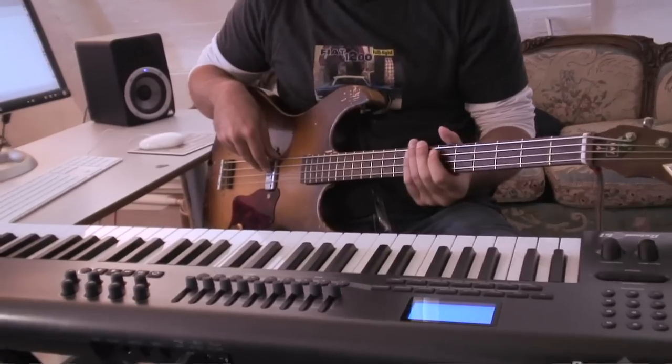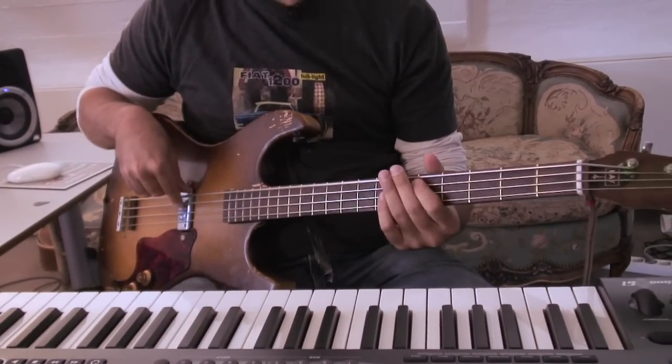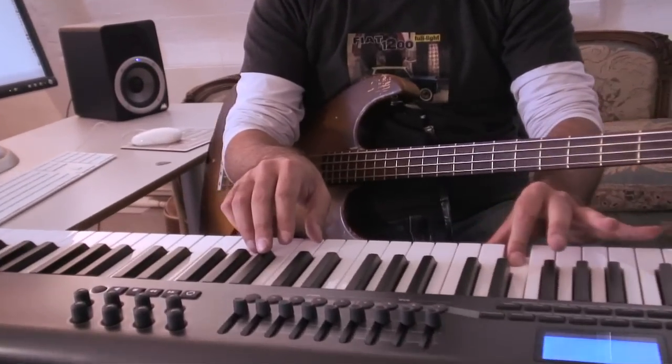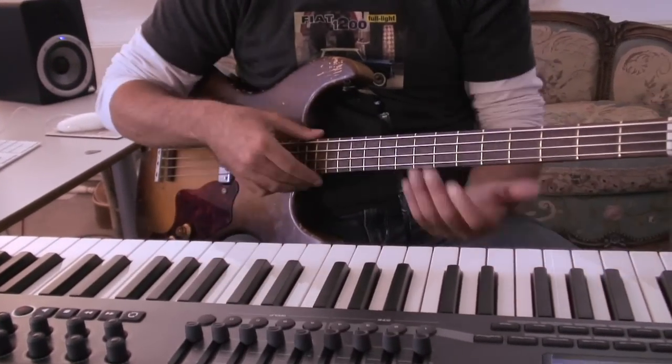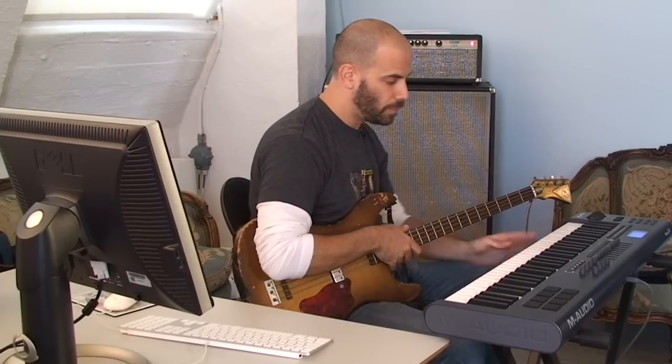A lot of times when you're playing a bass line you slide into a note a little bit. Holding down C and hitting notes creates the effect of a hammer-on, which means you hit the strings with your left hand — also very effective in creating a realistic bass line.